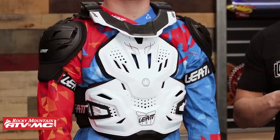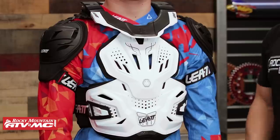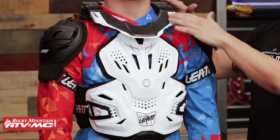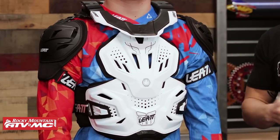Liat has been around a very long time, known for making very high quality protection gear. If you're in the market for a roost deflector and you also want neck protection, put this at the top of your list. I call it a two-for-one special because you're getting the roost guard and, as you can see, you have a neck brace that's actually built into the roost guard itself — so you're getting that combination.